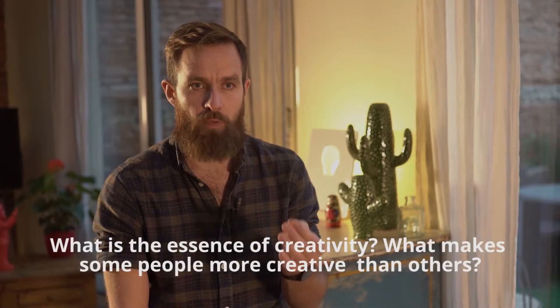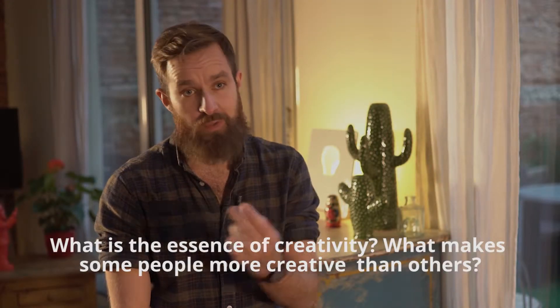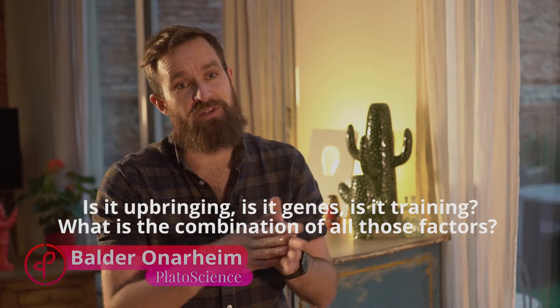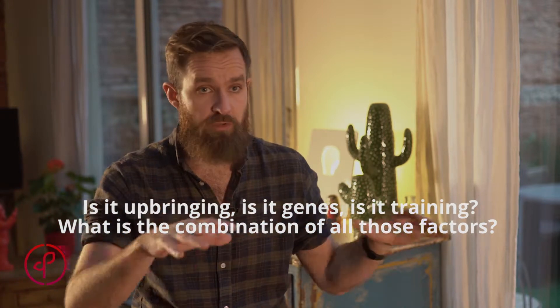What is the essence of creativity? What makes some people more creative than others? Is it upbringing? Is it the genes? Is it the training? How is it the combination of all those factors?